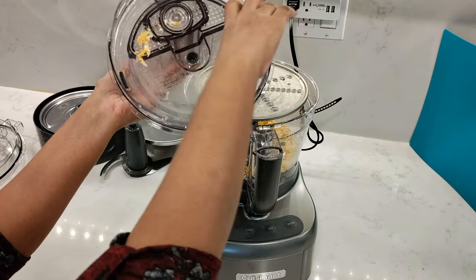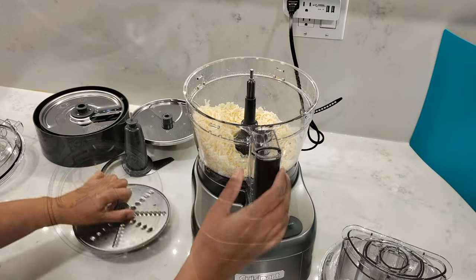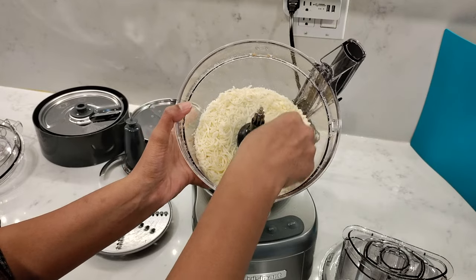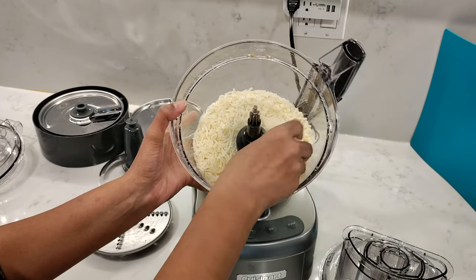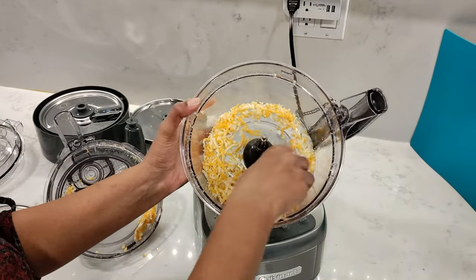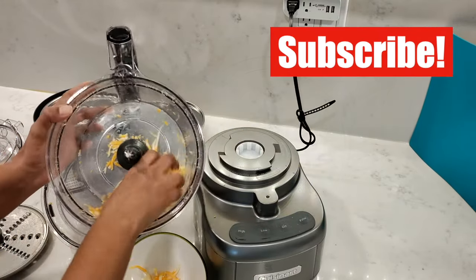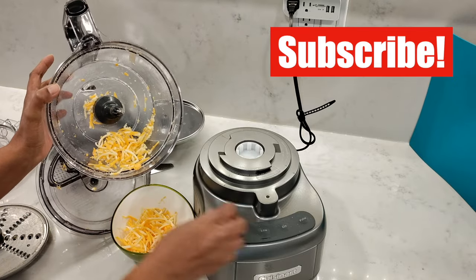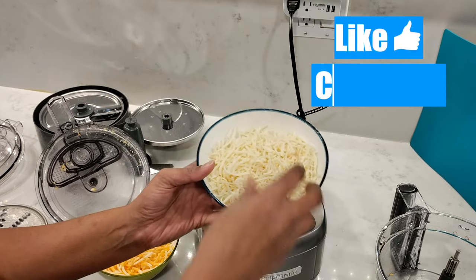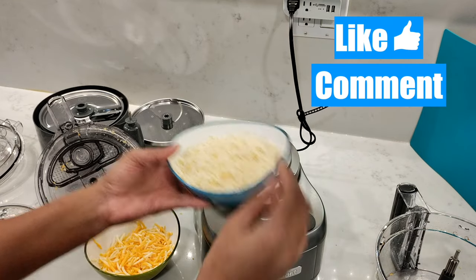On other food processors, I've always had clumps of cheese stuck all the way around the lid, so this is definitely a big score for me. The fine shred of mozzarella came out beautiful, nice and consistent. The coarse shred for the cheddar cheese also came out beautiful — really nice. Both processed beautifully with very little chunks in the work bowl.